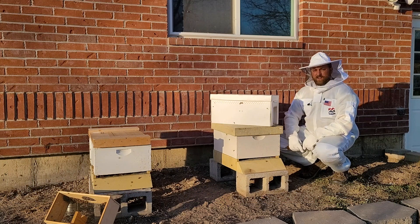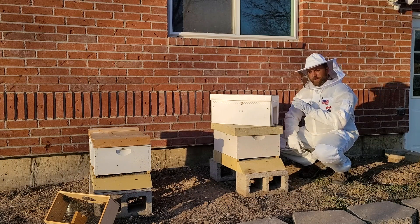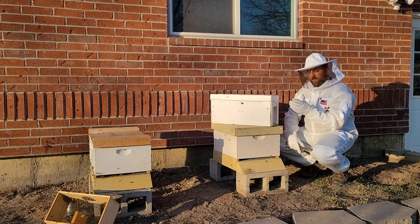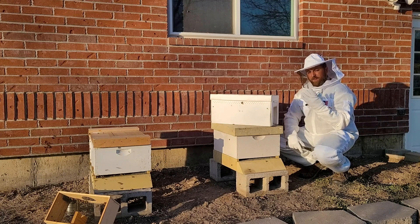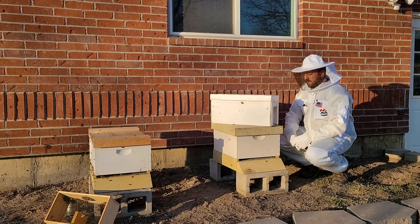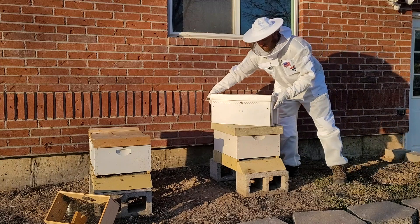We've got that package installed. Now it's time to move on to the five frame nuc. This five frame nuc is an active working hive — a nucleus of a hive. You have five frames in here with bees all over them, with different stages of brood, pollen, and honey. So you definitely want to be wearing protective equipment when you're installing a nuc.